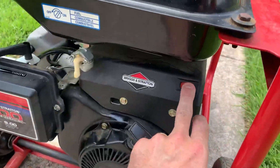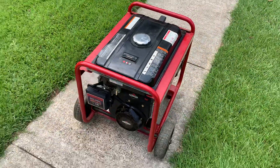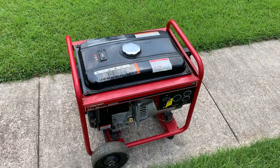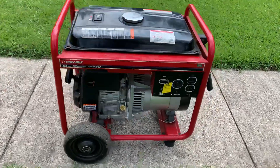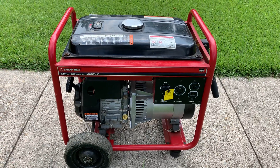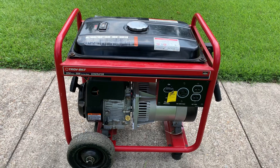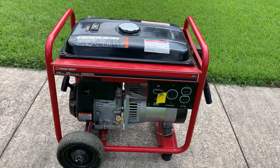And to turn it off, we'll just flip the kill switch. So anyways, this is a pretty straightforward generator. Like I said, I like it a lot. I would definitely recommend it. The maintenance on these is pretty easy. You can find some manuals online, so if you can buy a used one, a lot of times they just need a little maintenance to get running right again, so I would definitely recommend them.